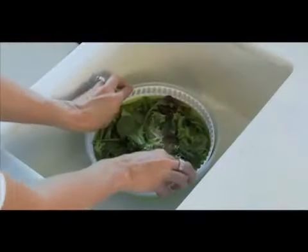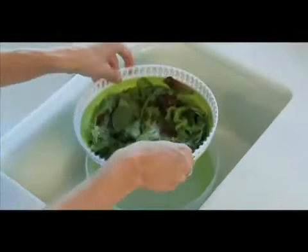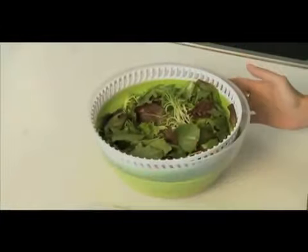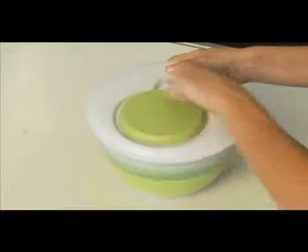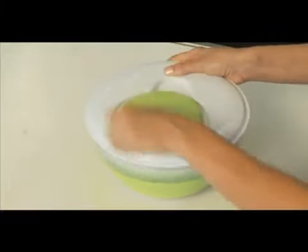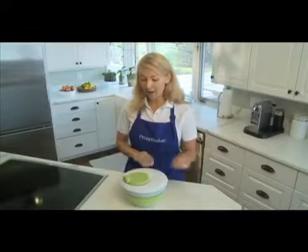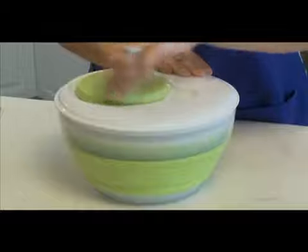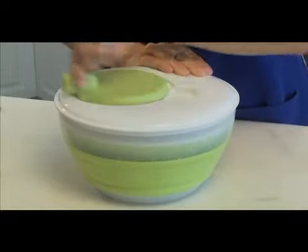Use the basket as a colander to wash your salad ingredients, vegetables, or fruit. Place the lid on top and rotate the upright handle in either direction to spin your items dry. The ability to spin in either direction can actually dry your lettuce quicker and more thoroughly.